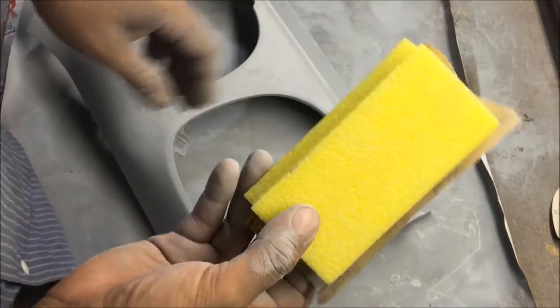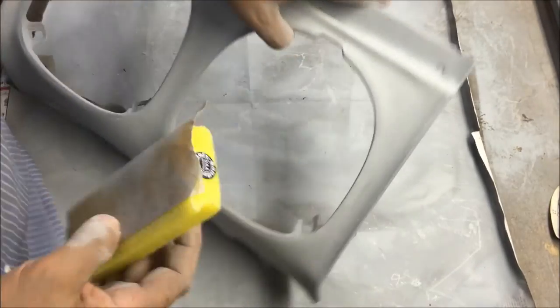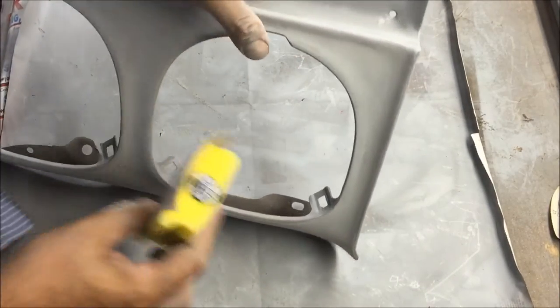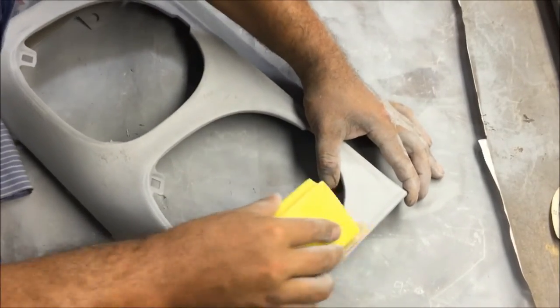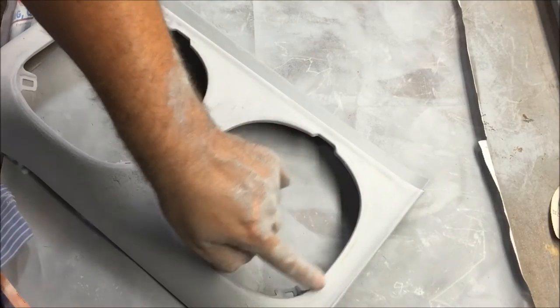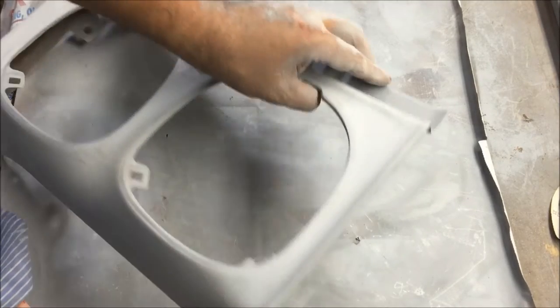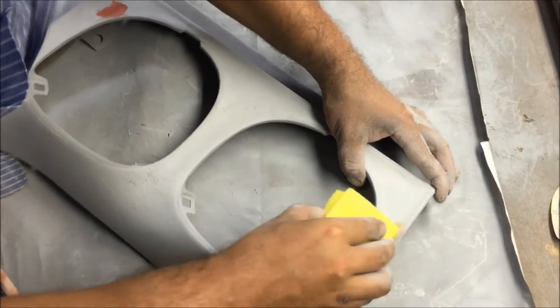These sanding blocks are really good for this kind of stuff. We're going to go in that groove and keep trying to block that little blow thing out. You can see we're already cutting through but it's going away.